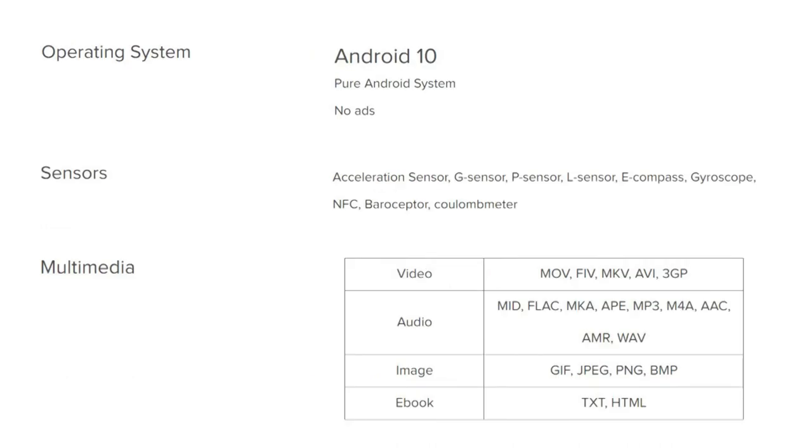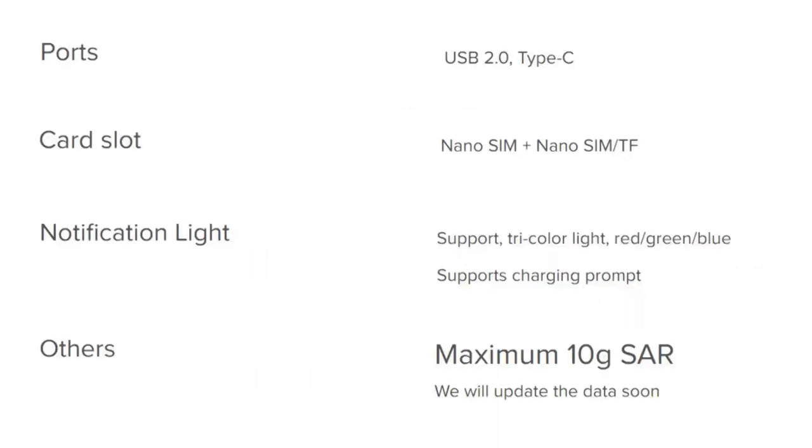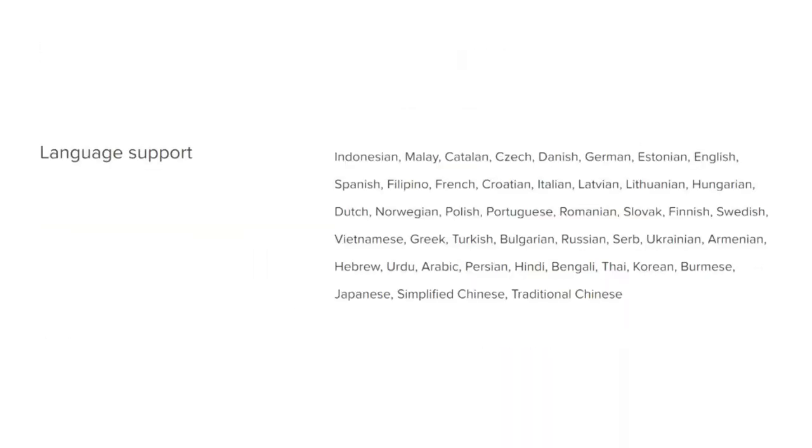Sensors on the phone include a side-mounted fingerprint sensor, accelerometer, gyro, proximity, compass, barometer, and coulometer. A scope mount camera is also available, sold separately.